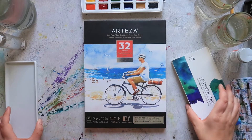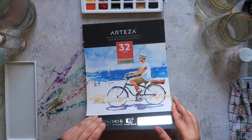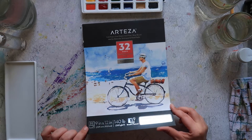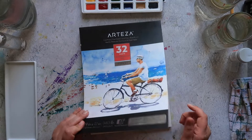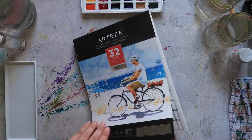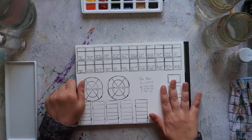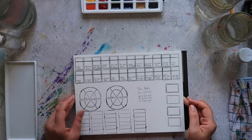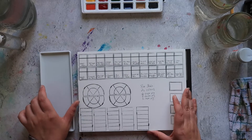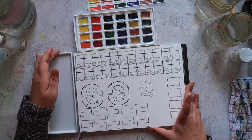Like last time, we're going to be using the Arteza Expert Watercolour Pad. This is cold press, 140 pound, 300 gsm, 9 by 12 inches in size. There are 32 sheets in a pad and it's non-cotton cellulose watercolour paper. It's quite a soft surface so it actually behaves quite nicely. It's not my favourite cellulose paper but it's not the worst either.